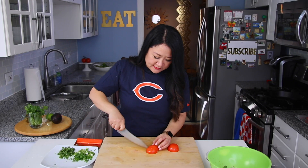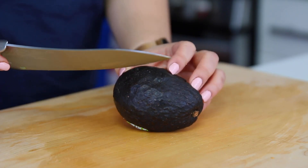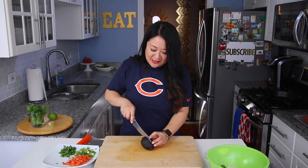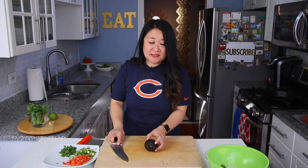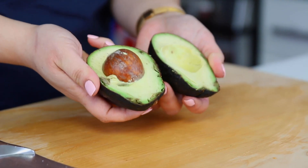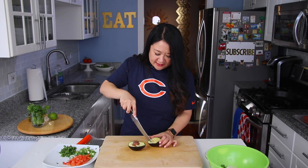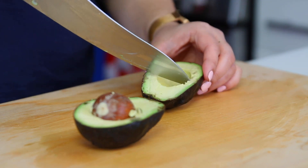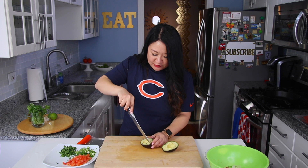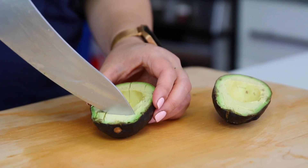Then you need an avocado — because avocados are life. This one is a bit ripe, so we're just going to work with it. My favorite method is to score it inside of the shell. We're gonna squeeze some lime juice on top for added flavor and also to help the avocado stay green.